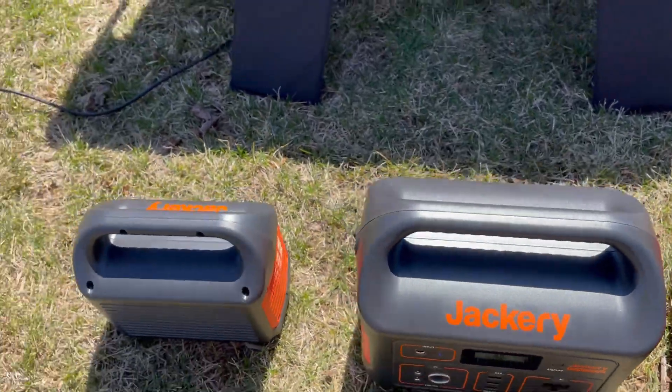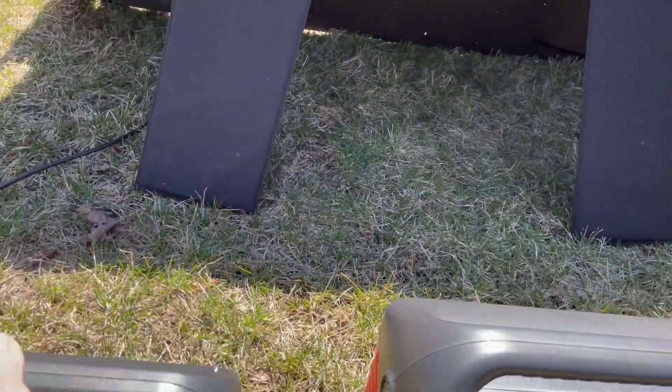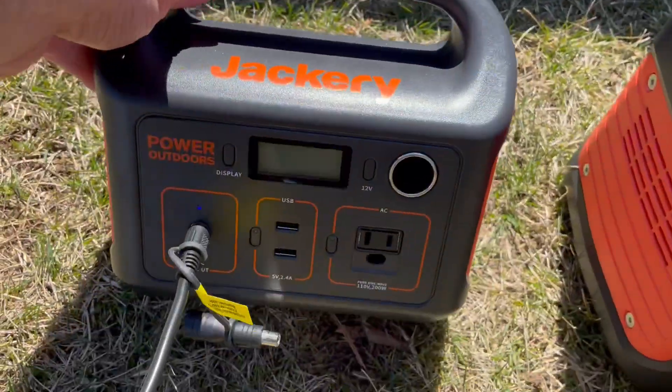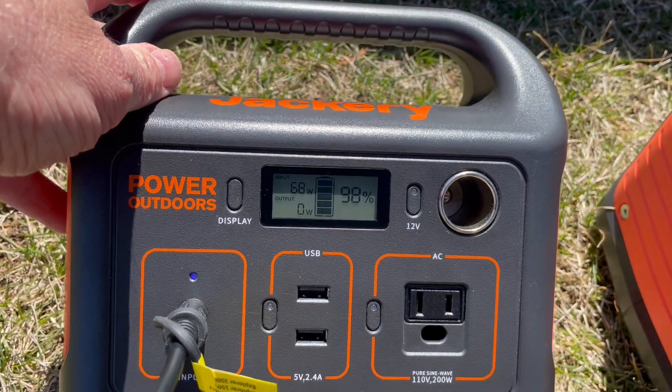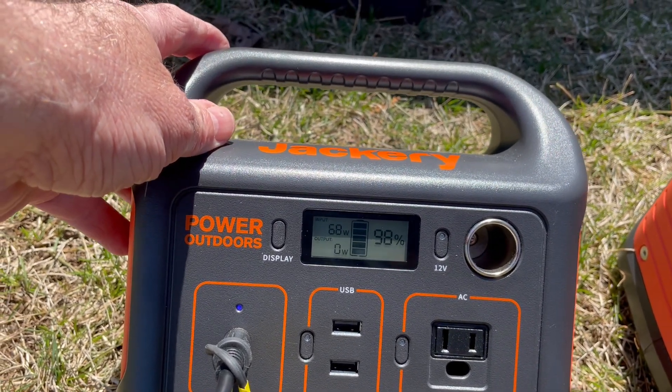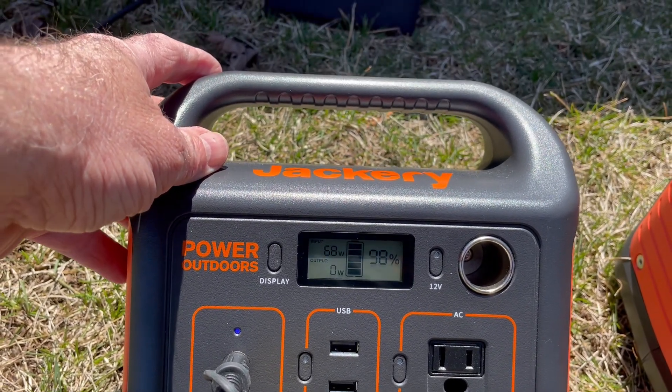And the last is the 290. It's charging at 68 watts.